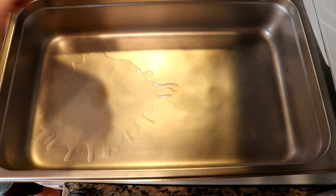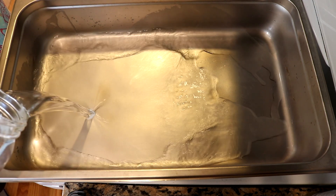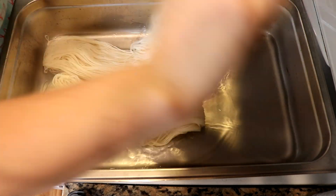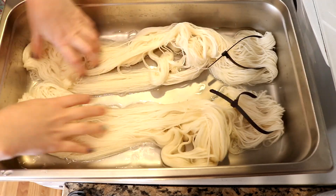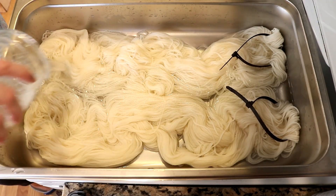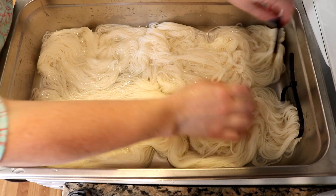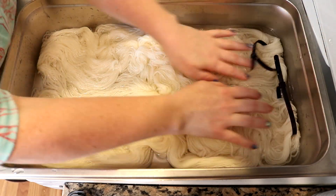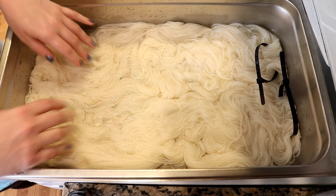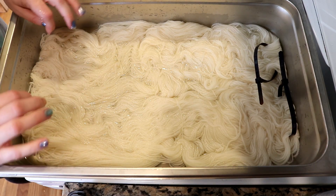My plan is to add the yarn, water, and acid into the pan, start heating things up until the water at the far end feels warm, then add some dye in strips across the yarn and watch what happens. I'm going to add one tablespoon of vinegar and about four cups of water into the pan. I removed a lot of liquid from the yarn but I'm going to increase the water level with another four cups of water and one tablespoon of white vinegar, giving us eight cups of water and two tablespoons of white vinegar total.